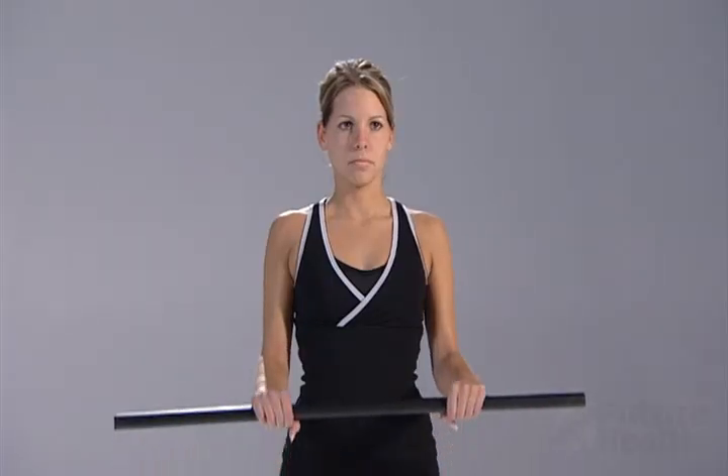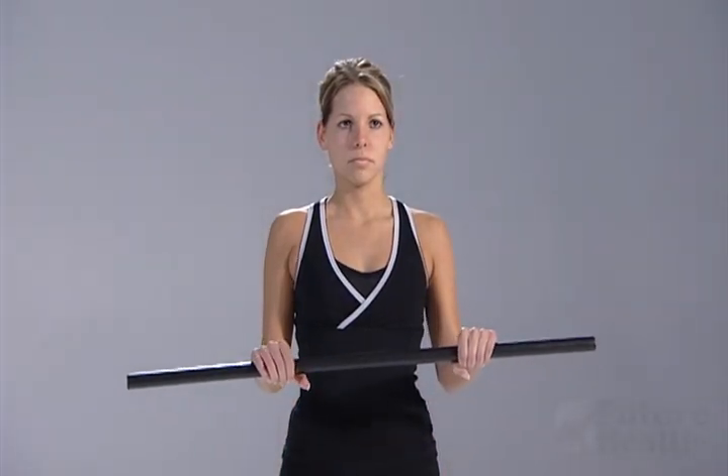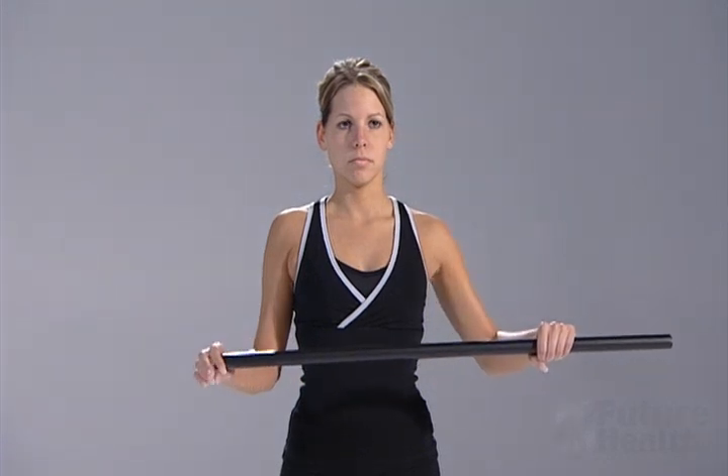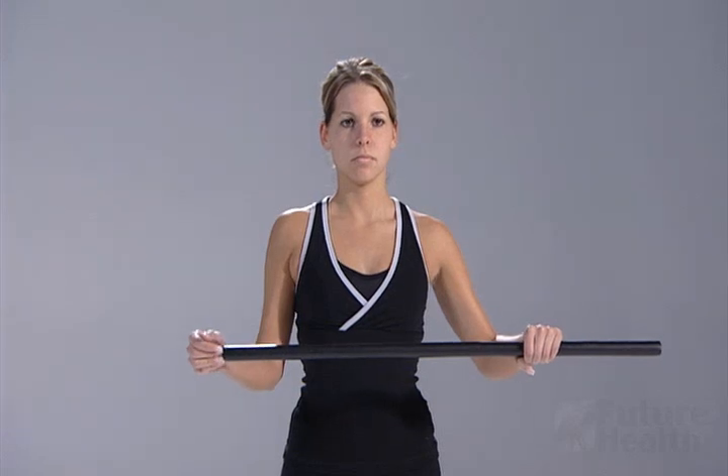To perform assistive shoulder external rotation, begin standing while holding a wand. Keep a 90 degree bend in the elbows. Push the hand out to the side while keeping your elbows at your side.